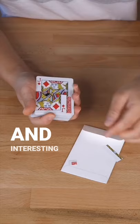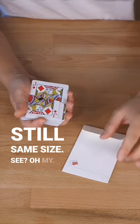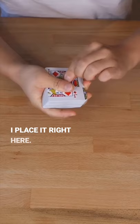And interesting is, it's still the same size. I'm gonna add this small one once again, and watch it. Place it right here, and blow.